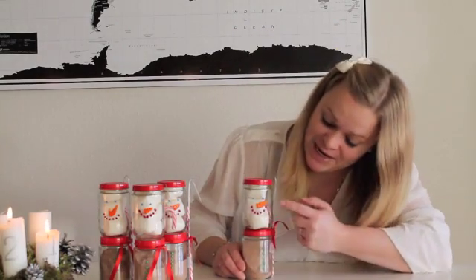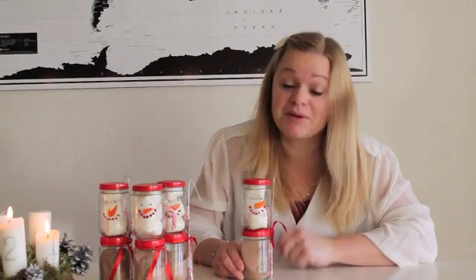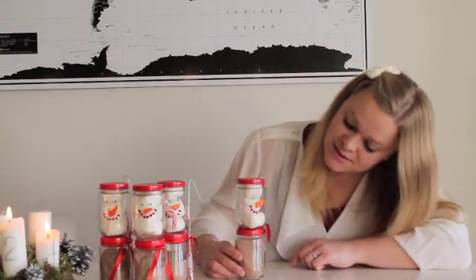Normally I would wait to do all the other things after the paint dries, but I did not do that today, so it made it a little harder to make. But I hope you guys still like it. And now this is going to be set off to dry.